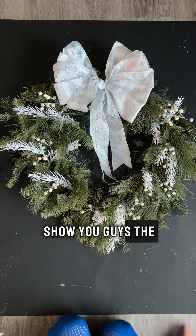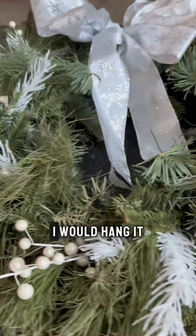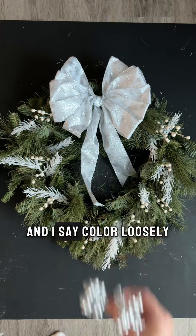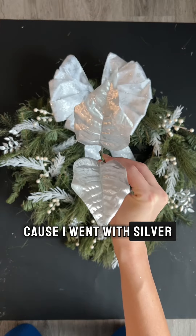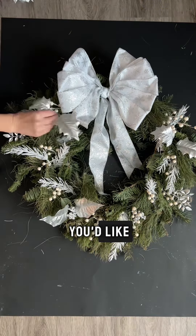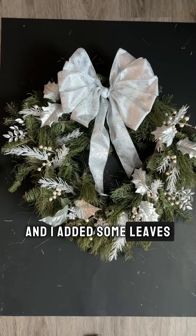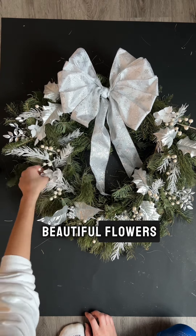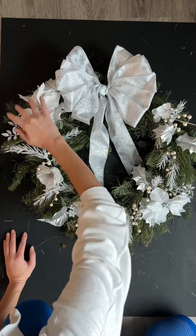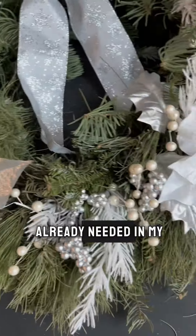Let me know what you would do differently with this project or what you would put into your wreath. Look at how beautiful this is already looking — I would hang it up just like this, but we do need to add a pop of color. I went with silver — you could do blue, yellow, or any color you'd like, but stay away from red because that will look Christmassy. I added some leaves and beautiful flowers in all different sizes and I really love how it came out. This project literally cost me zero dollars — I had everything I needed in my craft closet.